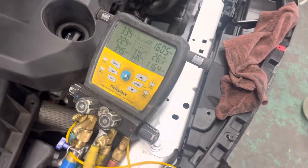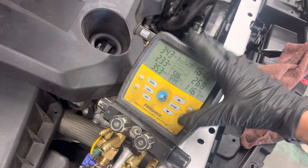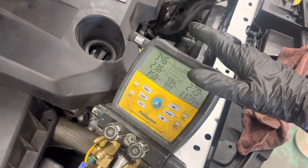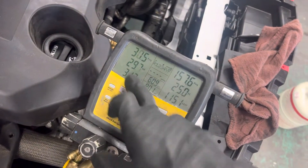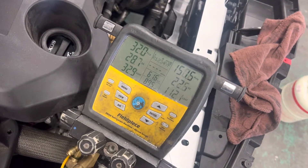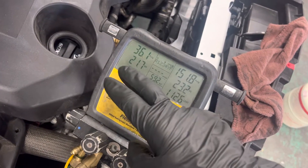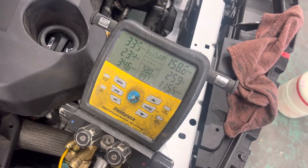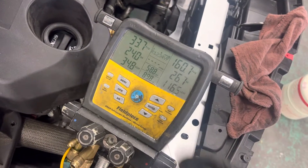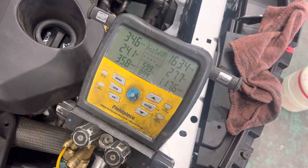We're back on this 2018 Impala. From the first video I made on this, I only had 350 grams in it, and you saw where the superheat and subcooling were. Then I made another video when I was roughly at 480 grams, and you could see the difference between superheat and subcooling. Now I have 600 grams in there, so you can do a comparison to the other videos on the superheat and subcooling.